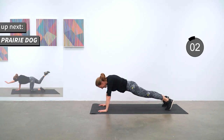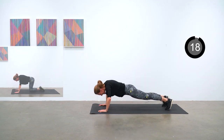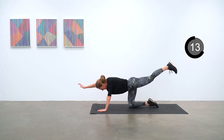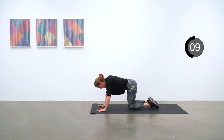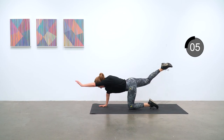Prairie dog next. On your knees and extending opposite arm and leg out straight and replacing them back to that center position. Just keep that going for six more seconds and we'll take our last break.